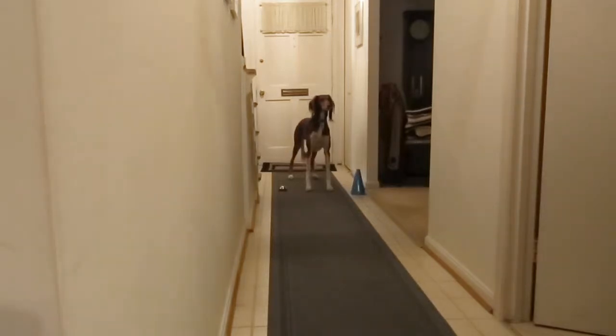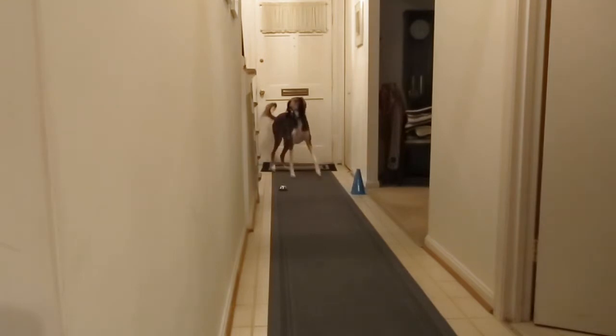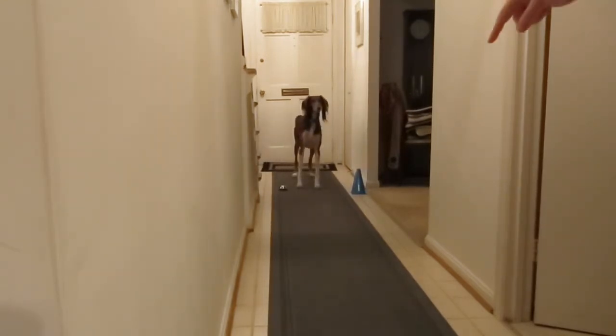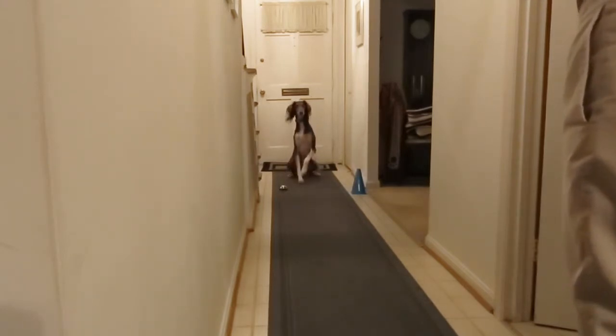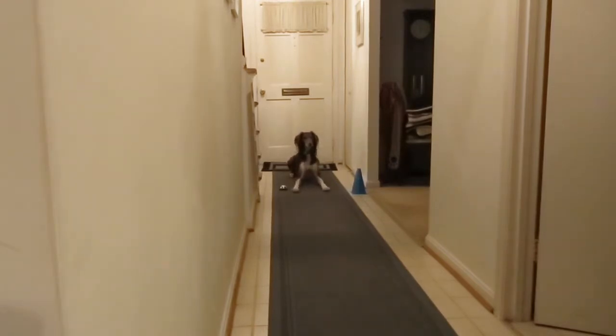Back up. Back up. Step. Whoa. Foot. Sit. Down. Stay.